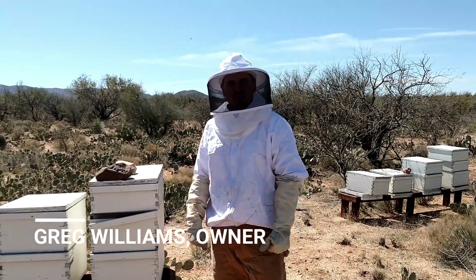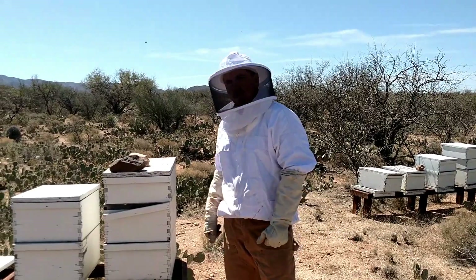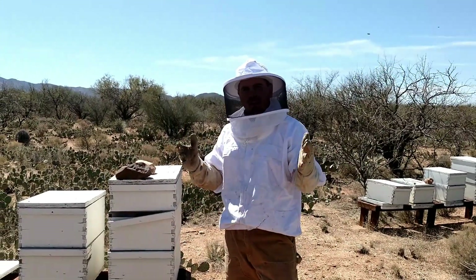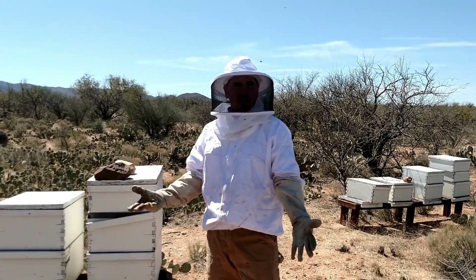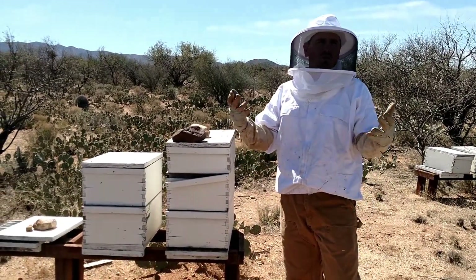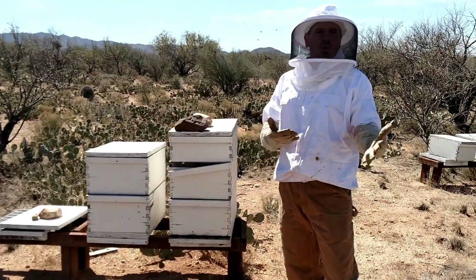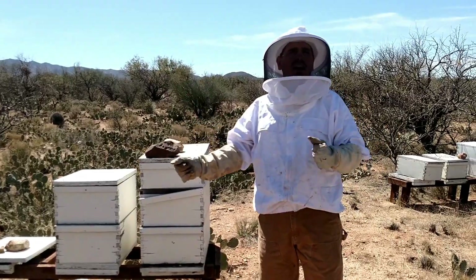Hi guys, Greg, Desert Swarm Bee Removal here. I just wanted to go over a couple of things with you guys today about one of the things I get all the time out in the field. How aggressive are these bees? Can I take care of my bees myself? Is it too dangerous? I Googled bee removal and I found all I got to do is spray some soapy water.